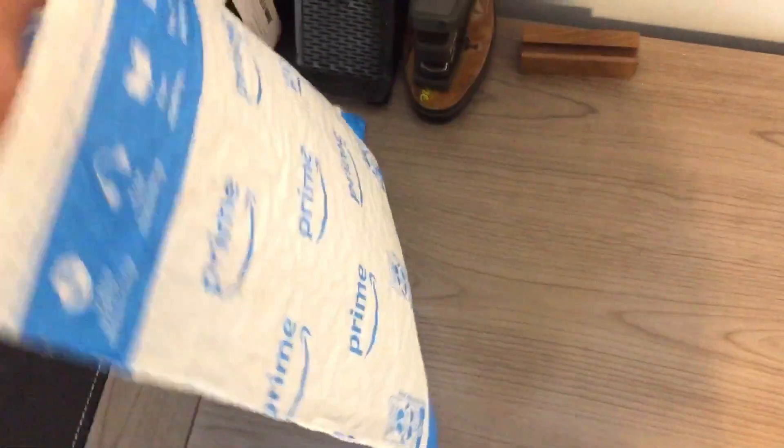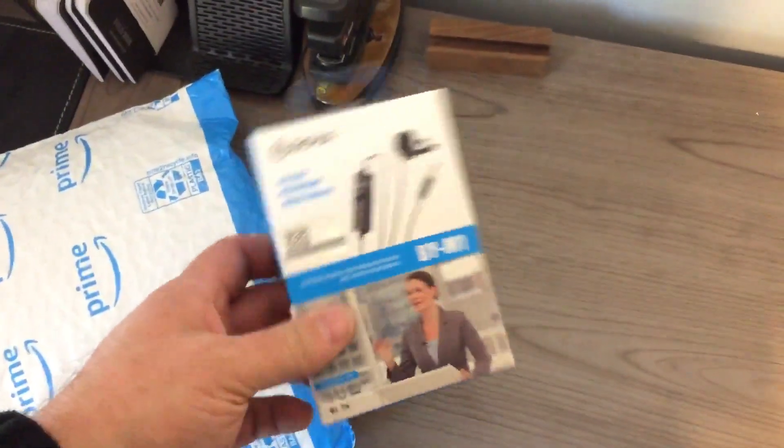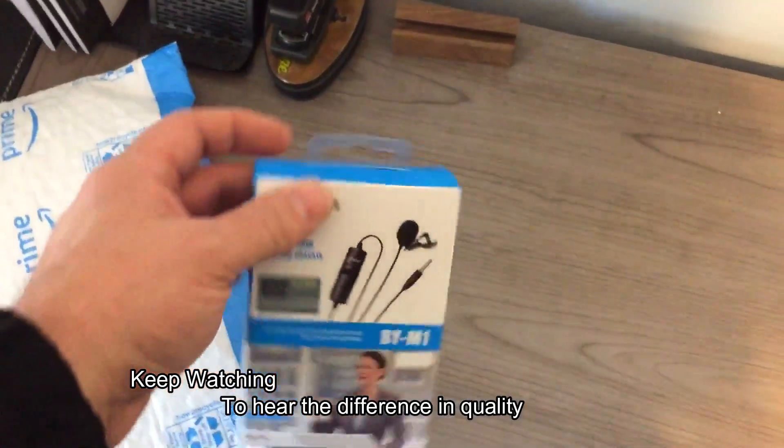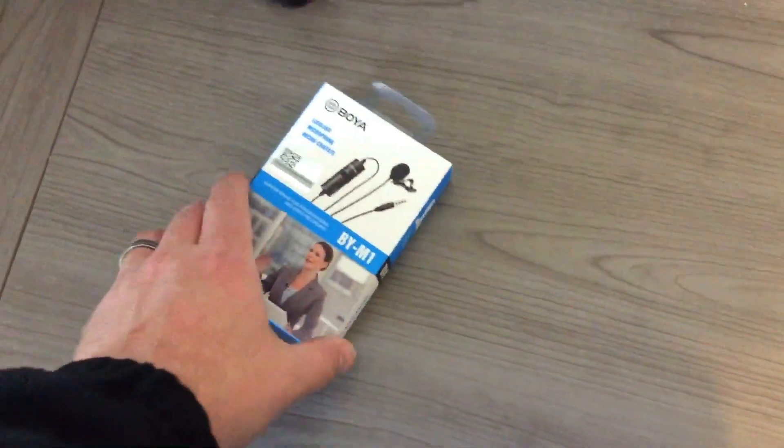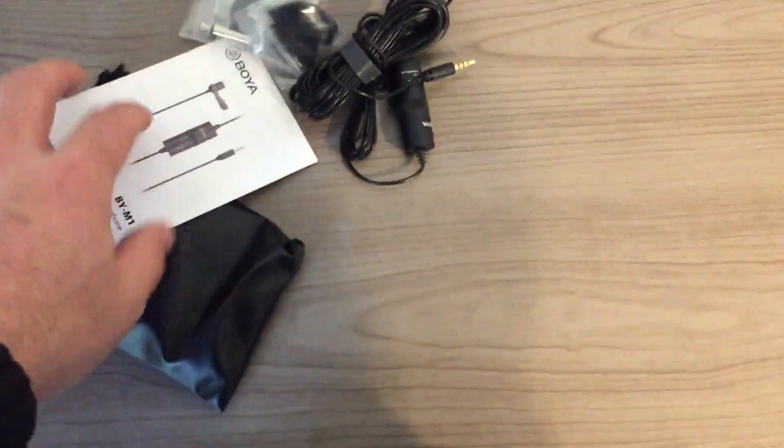You're hearing the audio as it comes out of my iPhone. Here is the Boya delivered from Amazon today. Here's our microphone set up.